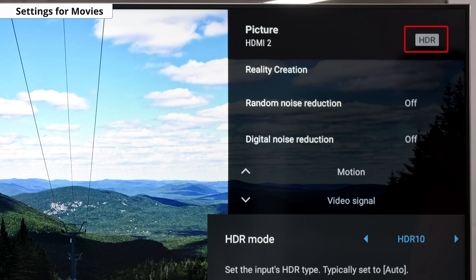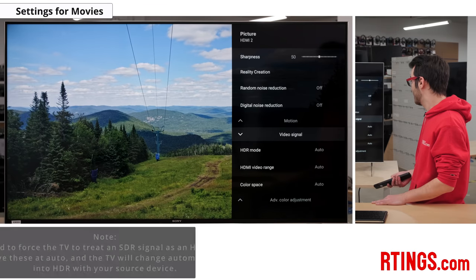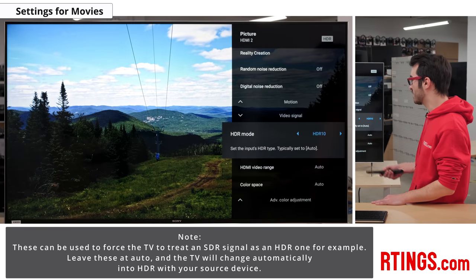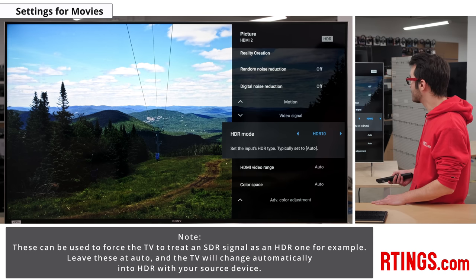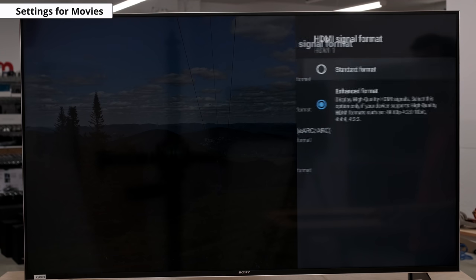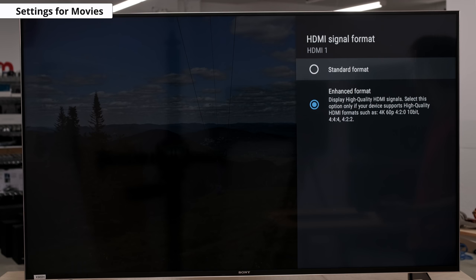Like in SDR, the HDR picture mode we recommend is custom. HDR is automatically enabled for the native apps. When you start playing HDR content, there's a small HDR icon that appears in the picture settings menu, and some settings will change automatically including the brightness, which increases to max. The video signal setting is where you can force a different color space, video range, or HDR mode — if you put HDR 10 on, you can see immediately the colors change on screen. We recommend leaving these settings to their default in HDR, because HDR content has been mastered to look the way the creators intended it. For HDR to work from external devices, the enhanced format option usually has to be enabled from the HDMI signal format menu.